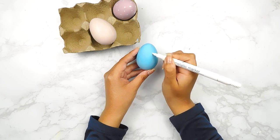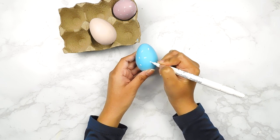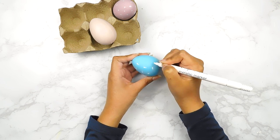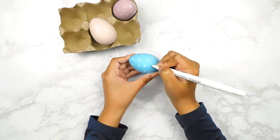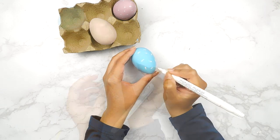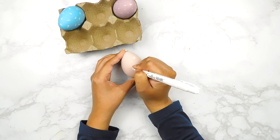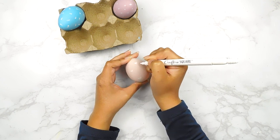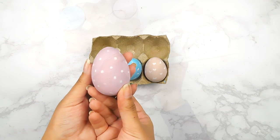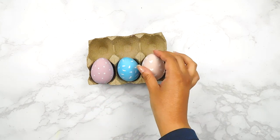For our blue egg I'm going to add some cute little dashes that look like little confetti pieces. And for our pink egg I'm going to add a bunch of little hearts all the way around. Here's how our three beautiful Easter eggs came out — I think they're so cute and they fit today's theme perfectly!